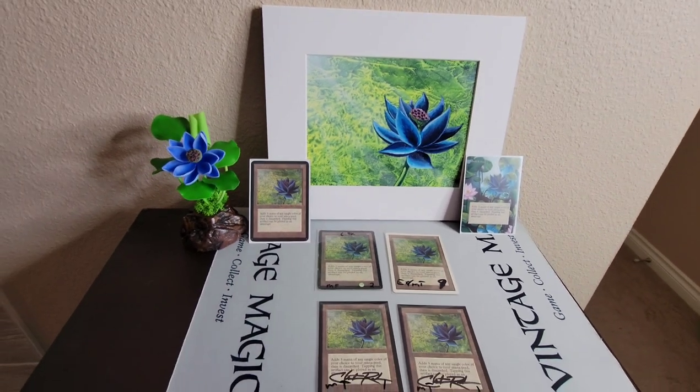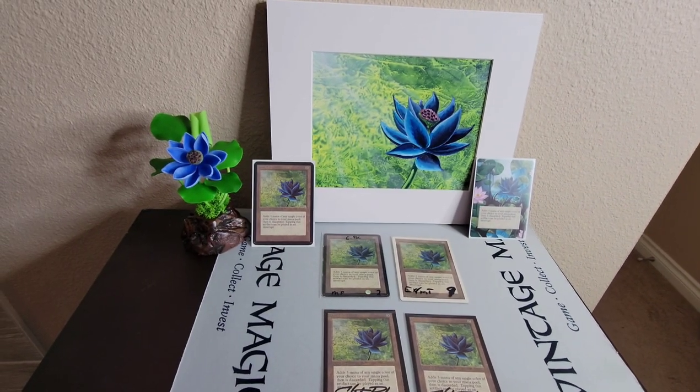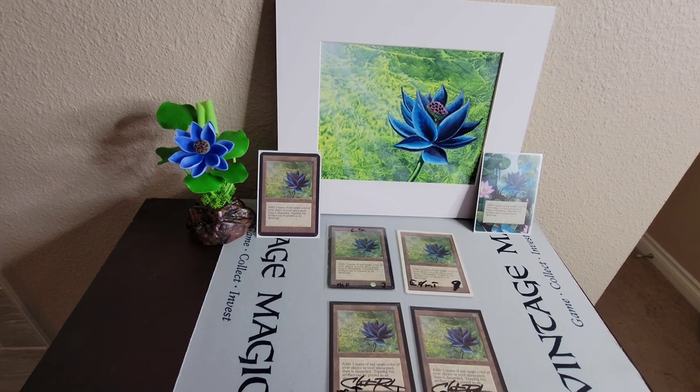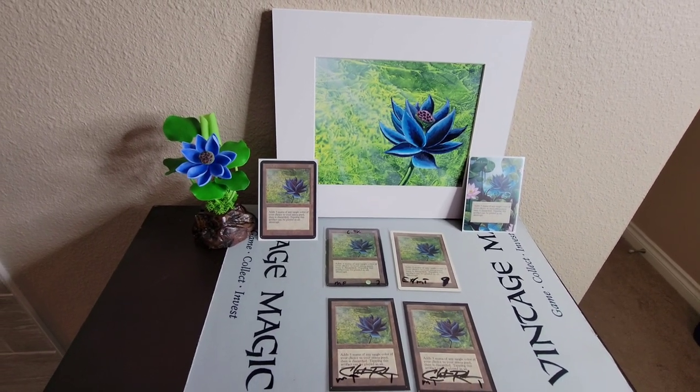We're going to talk about the color and how each card compares, and do some detail zooming in. Then in the second part of the video, I will talk more about the financial aspect.